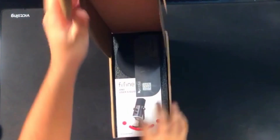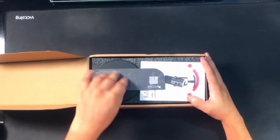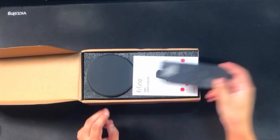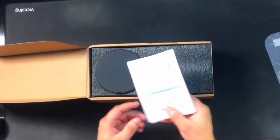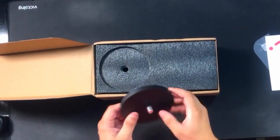First, let's open the box — and the box was really heavy. We can see instructions and guidelines first. I think this is a QR code to scan. There are a lot of things inside the guidelines, but I don't want to read them. I have good experience with mics because I'm a professional.